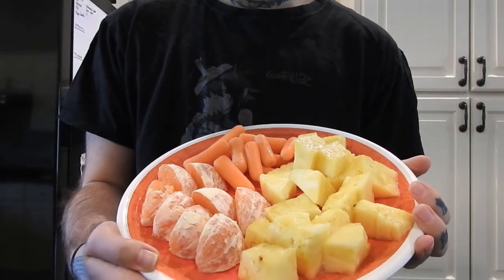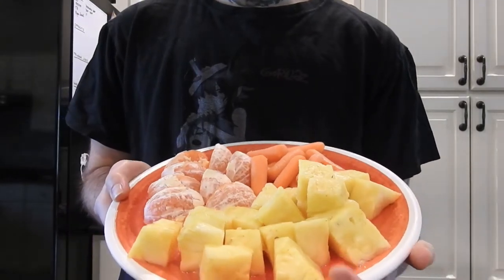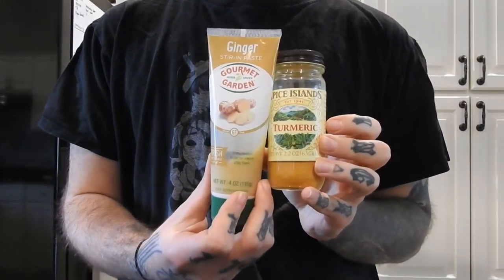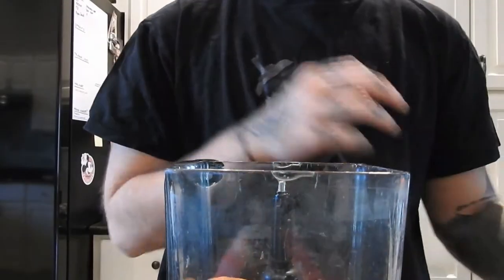I'm using about half of a pineapple, two oranges, and a big handful of baby carrots. And then with that I'm doing just a shot of lemon juice, a squeeze of ginger, and some shakes of turmeric. Of course all of these things fresh would be better but I just don't have them.